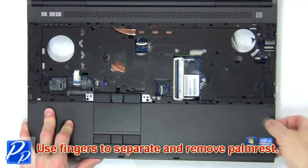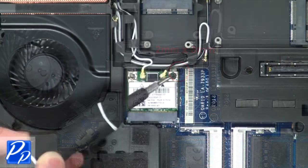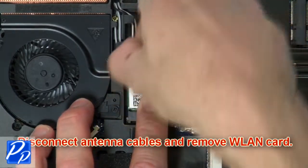Then use fingers to separate and remove palm rest. Now remove wireless card screw. Then disconnect antenna cables and remove wireless card.